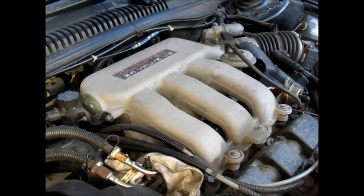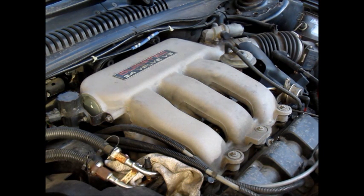Hey there folks. Today I'm going to show you how to measure the fuel pressure to test your fuel pump. Today we're looking at a Duratec 24 valve V6 — it's a 3.0 liter engine on a Mercury Sable, a '96 Mercury Sable.